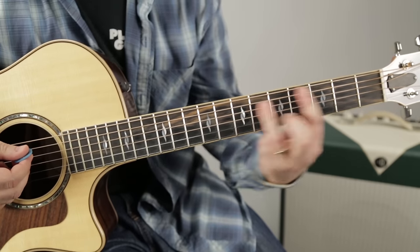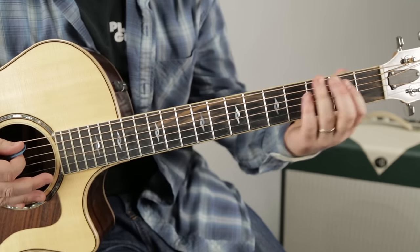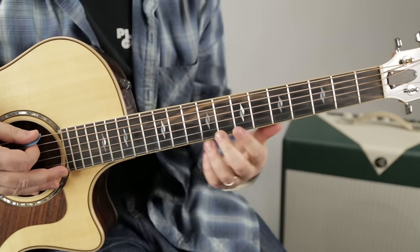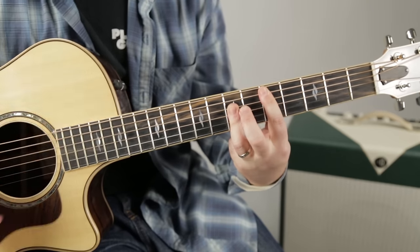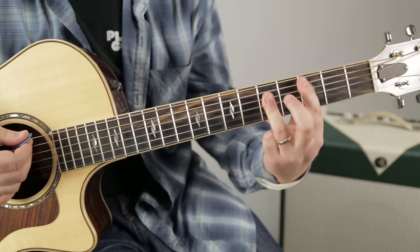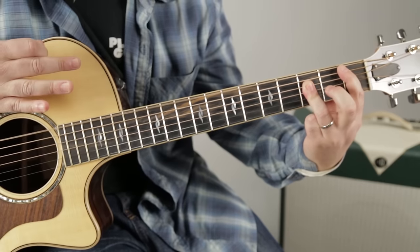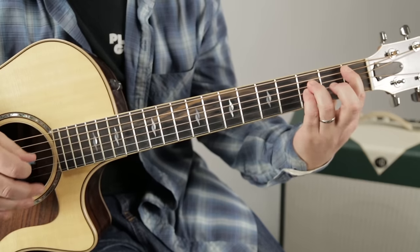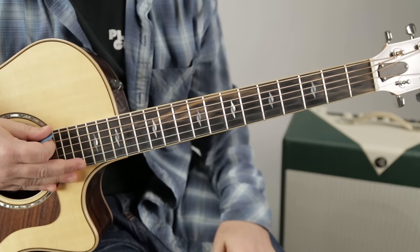So we have that part, and then the next section the rhythm's the same but it's D down to C. Instead of boom-da-da, it's da-da-da. So: D, D, C, G power chord, to the B flat I was talking about earlier - which you could play one-three-three, or one-three-three-three.